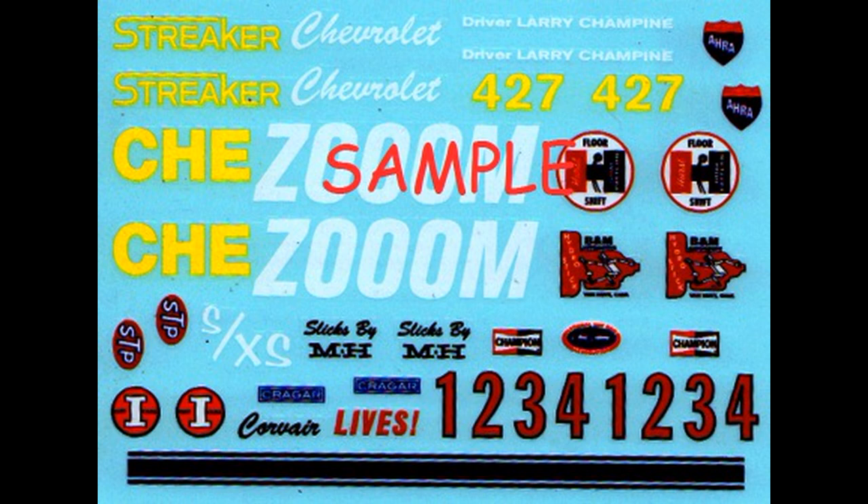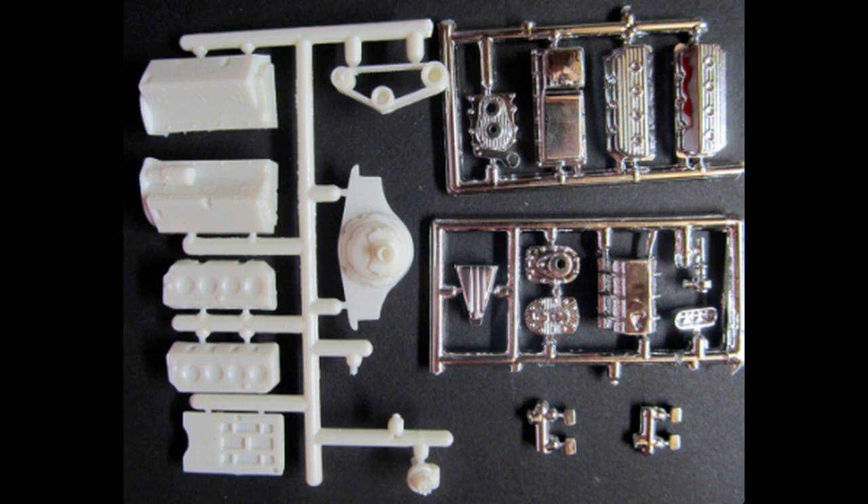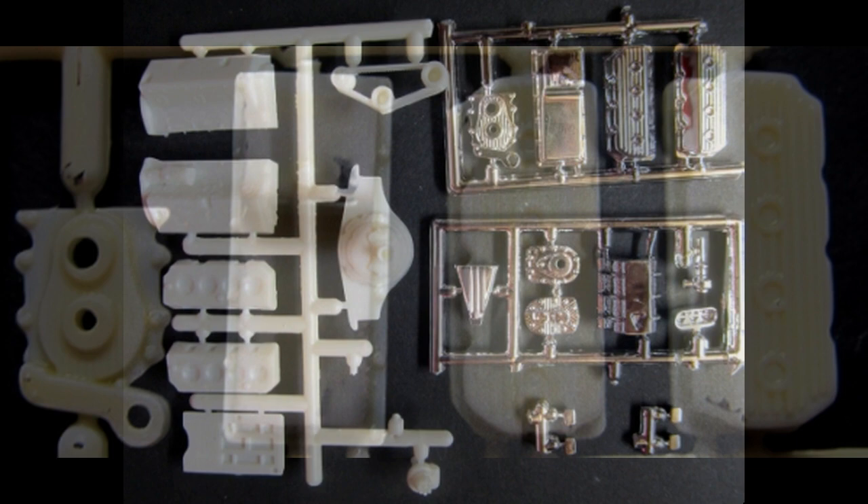Construction starts with the motor, so grab these parts out of the kit. We're going to de-chrome some of these by using a bleach bath to get rid of some of the chrome that you see on some of the parts. Because they're more realistic, and once the bleach is done you just rinse it off and then they can easily be painted for construction.